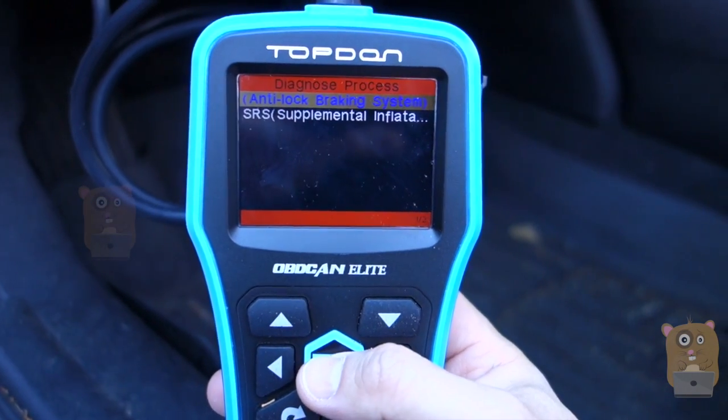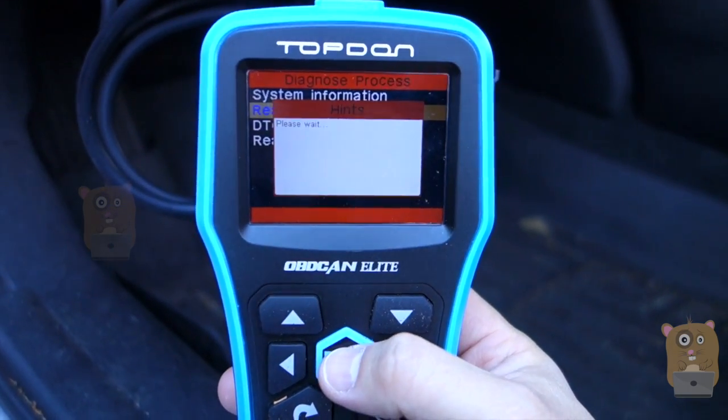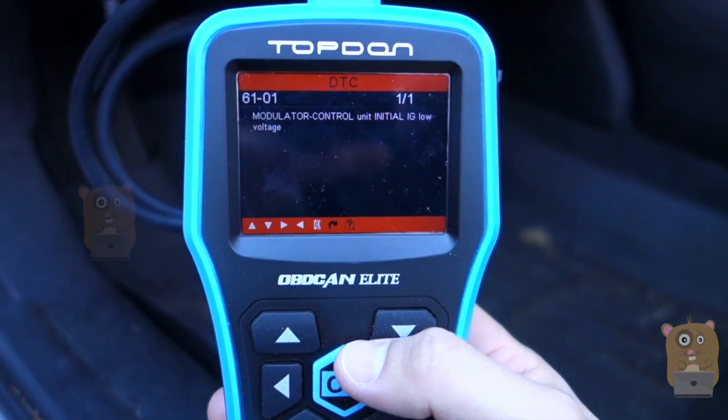I can just run a diagnostic. For my ABS system, let's head in there — I already know what's going on with it. Let me go read the trouble codes. It says I need to update my modular controller because of low voltage.